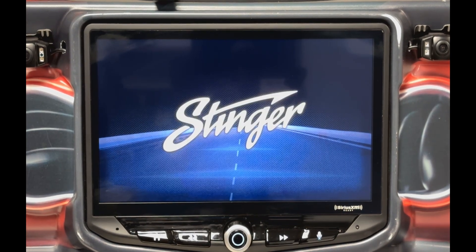This time, when it boots up, it should bring you back to the FM radio screen, with all the presets labeled Empty.